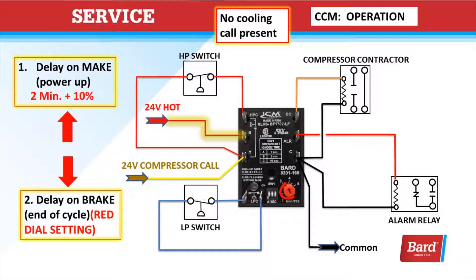The delay on break is for end-of-cycle protection, and that is the red dial setting. So if we were to turn the thermostat up and back down before the pressure is equalized, we could damage the compressor. Once we break that Y call, it won't restart until after the time expires that's set on the red dial.